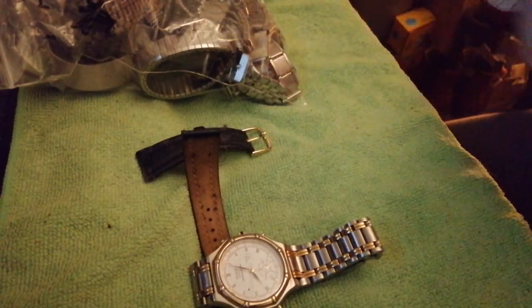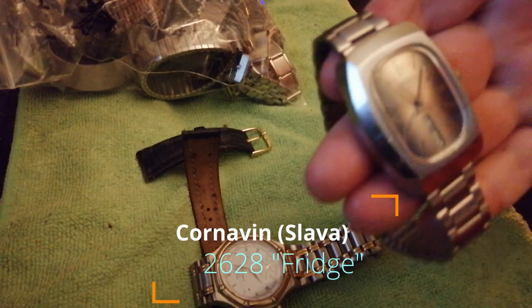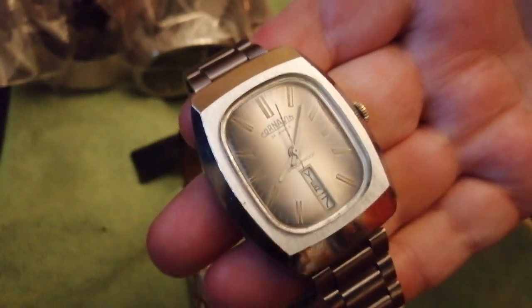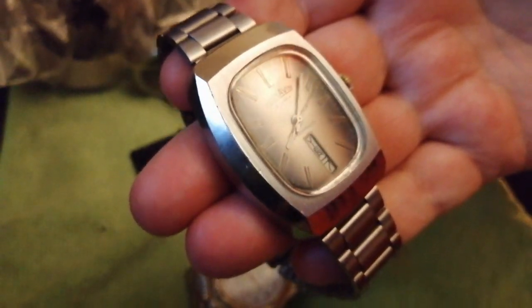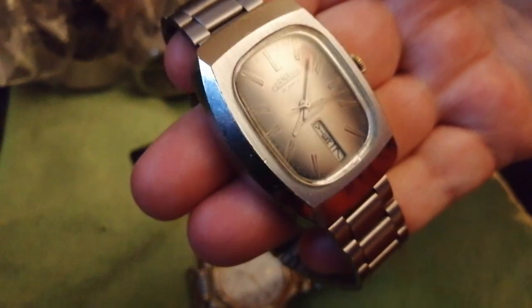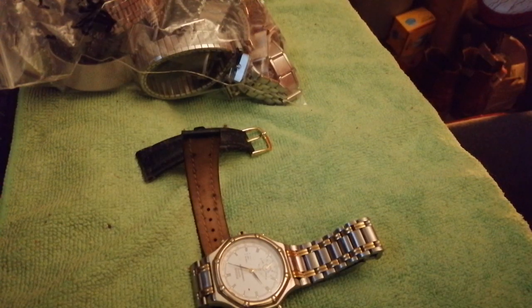What else have we had in the post? I'm going to give you a sneak preview on this one because I'm going to do a polish video on it — I'm just waiting for a new bag of felt mops to arrive. This is a Slava, badged under the American brand Cornevin. That is bloody big — it's a 40 by 50 millimetre case, nearly as wide as my fingers. Twin mainspring — it's the business. We'll go into that one another time.